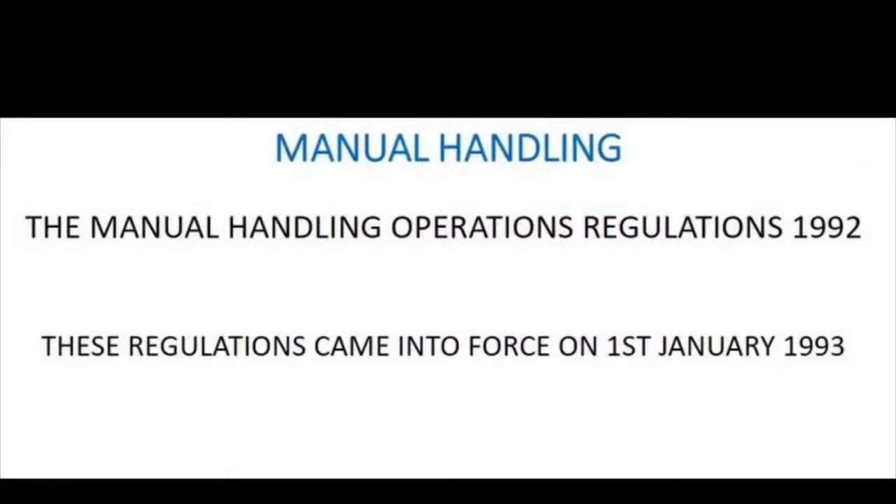The Manual Handling Operations Regulations 1992 came into force on the 1st January 1993. Please take note of the date of the regulations — 1992 — as it might come up in your exam.